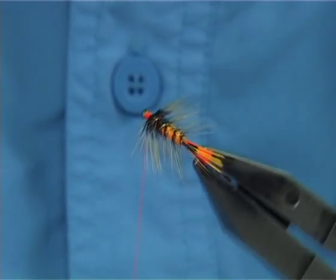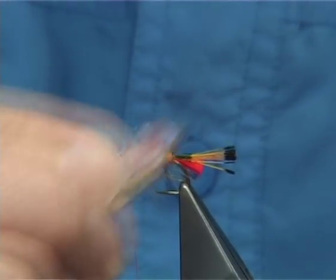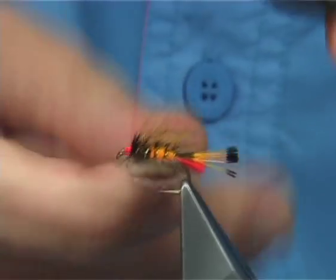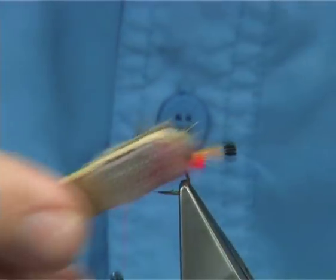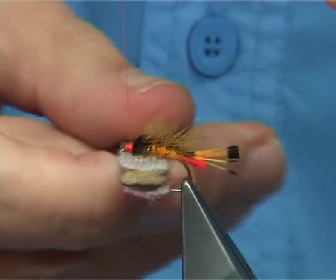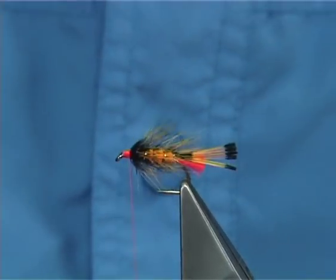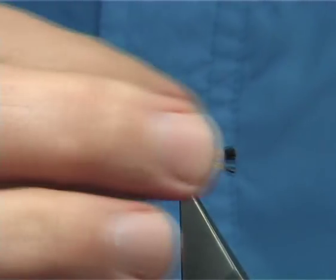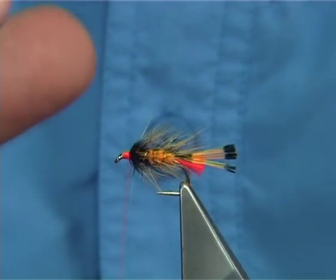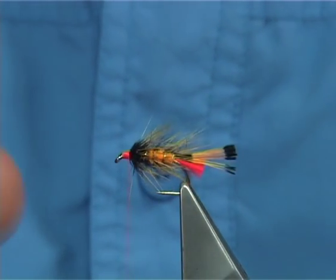Now I'm going to bring out some of the seals fur into the actual badger hackle using some velcro — I've got it on a lollipop stick, just a sticky-back velcro you can buy anywhere. Draw it out — it just helps to blend the hackle and the body together. The seals fur works into the fibres of your body hackle and gives it like an underdub or a fibre which helps keep the fibres apart, giving more body, especially when it's wet.